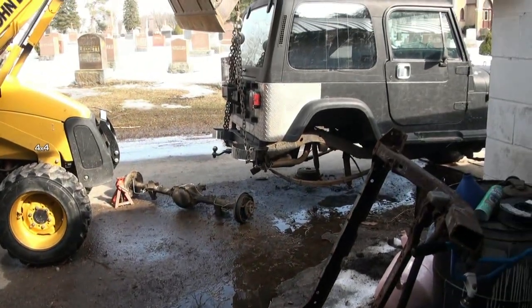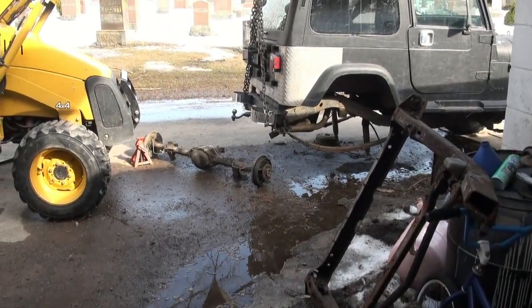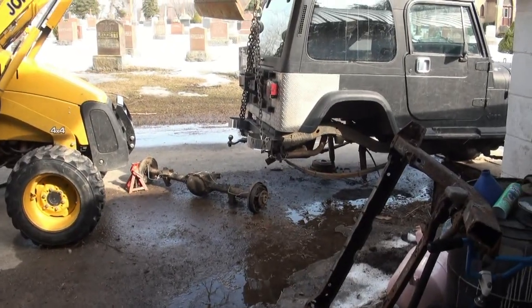Gonna need to get some jacks under it somewhere - we'll figure that out. I had something awesome happen today. I wanted to mention I had a visitor - I can't believe it. From watching the YouTube videos on Bill's TMac stuff. He's a truck driver, his name was Mark. He didn't tell me his YouTube username, but he doesn't have a whole lot of videos up right now.